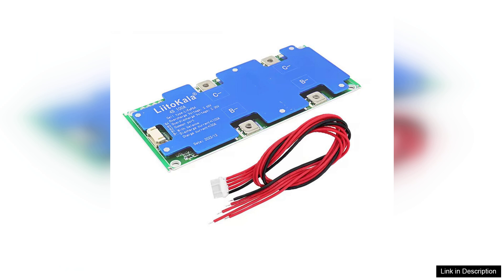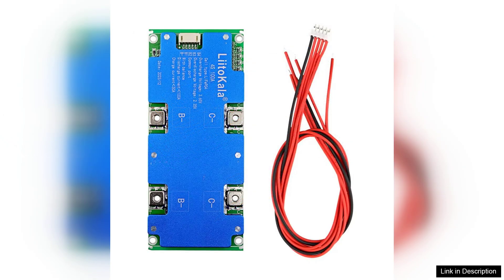One of the most commendable attributes of this BMS is its reliability. It provides overcharge, over-discharge, and short-circuit protection, ensuring the safety of both the battery and connected devices. The balance charging capability is particularly noteworthy, as it ensures that all cells remain at optimal charge levels, extending the lifespan of your battery pack.